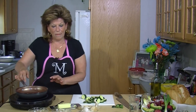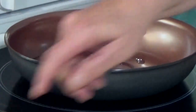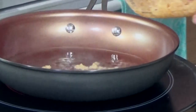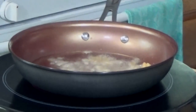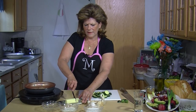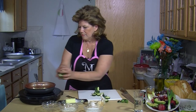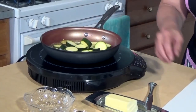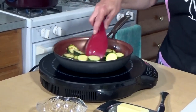To my pan I'm going to add oil and I have some garlic that I've previously chopped up. I'm going to add some garlic and a slice of butter to it, then my zucchini, and we're going to let these tender up a little bit.